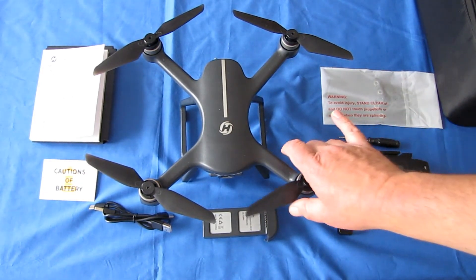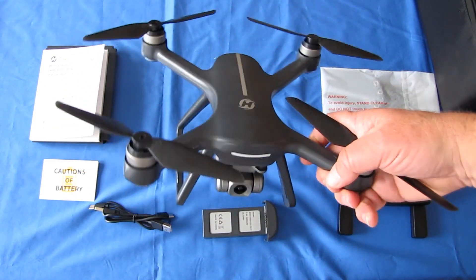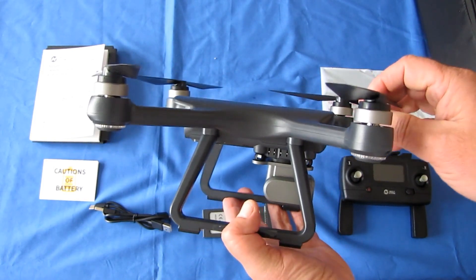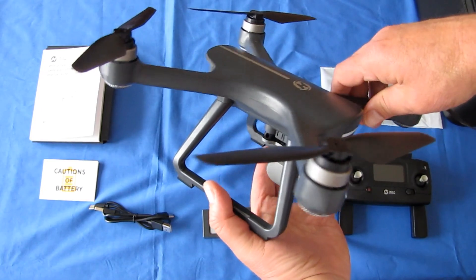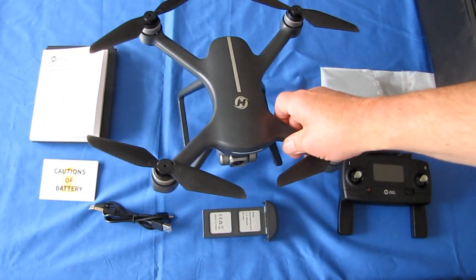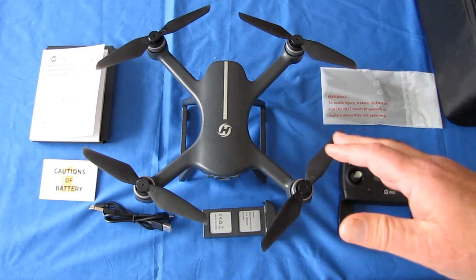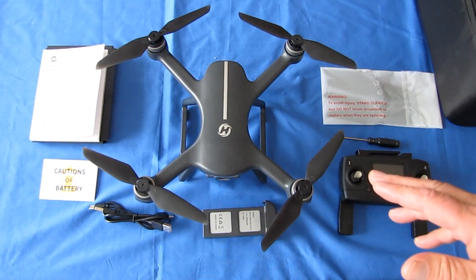The weight of this particular drone is 559 grams. This is not a lightweight drone. Because of that weight, this drone will require registration in most countries, so keep that in mind. But the drone is a GPS drone. It has GPS — actually GPS GLONASS, both the US satellites and the Russian satellites — to provide very accurate positioning on this particular drone.